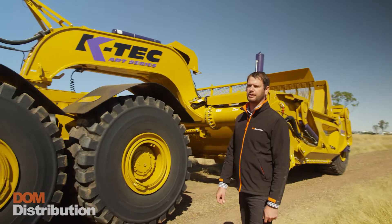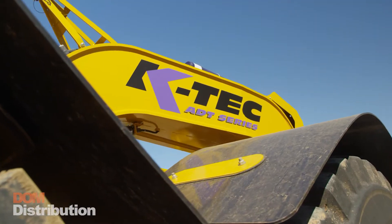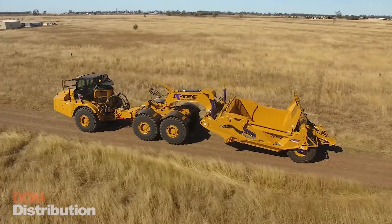Here today we're going to have a look at the KTEC 1237 ADT Scraper. It boasts a large 27.5 cubic meter capacity.